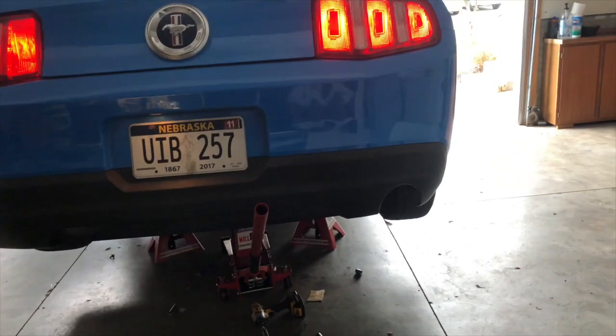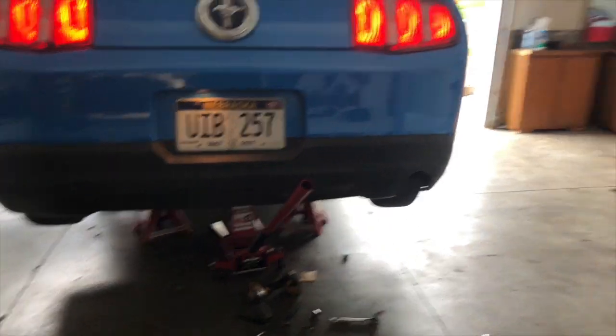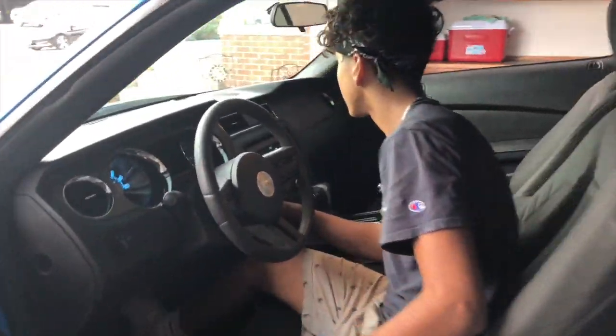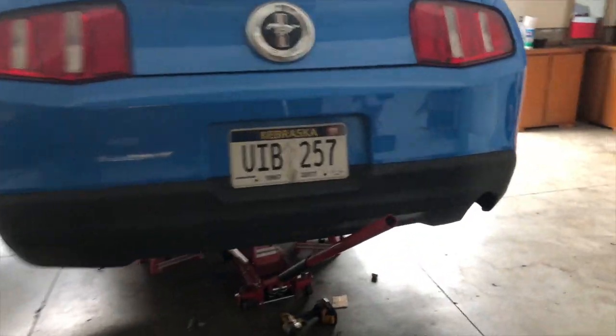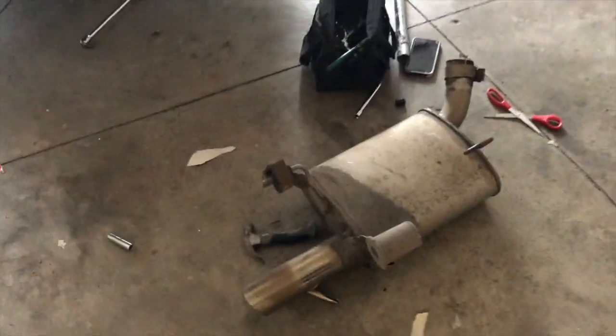Now I have no muffler. That sounds so nice, holy — oh my god. 10 out of 10, I recommend everybody to remove their muffler.